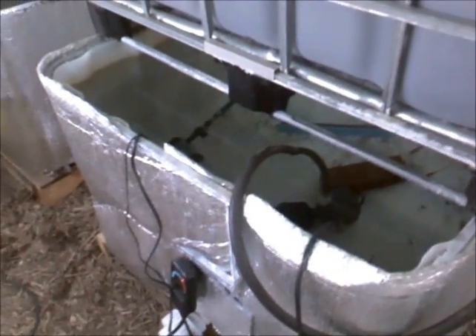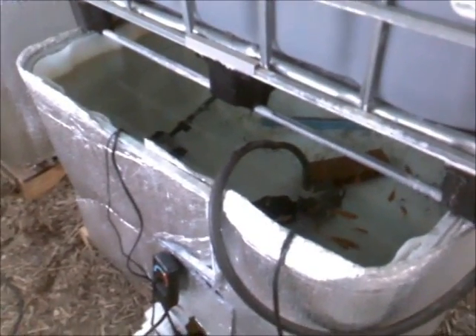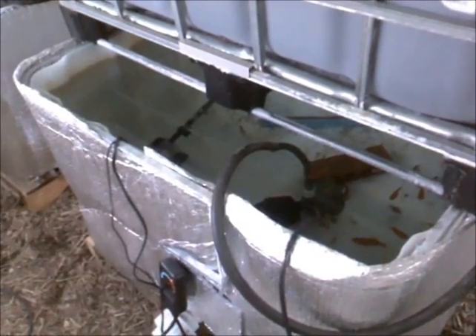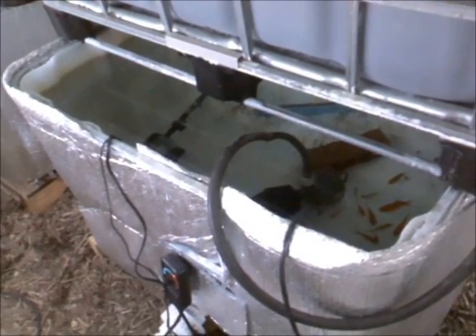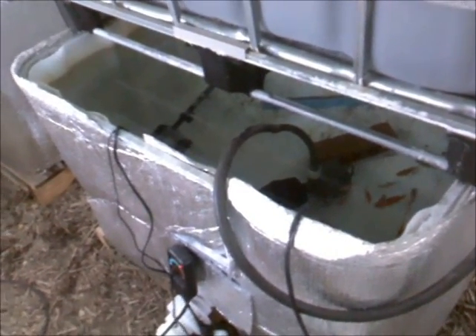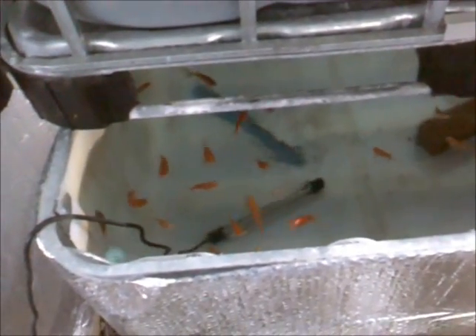We're going to test it out tomorrow in full sunlight — we've got a bright sunny day tomorrow and it should be in the mid-50s. I tested the temp on the inside of the box earlier midday, about one or two o'clock in the afternoon, and it was getting up to about 110 degrees inside the box. The pipe's probably getting up to 130, and it's rated for 140 degrees. So we'll see what happens — that's about it for now, we'll see you next time.